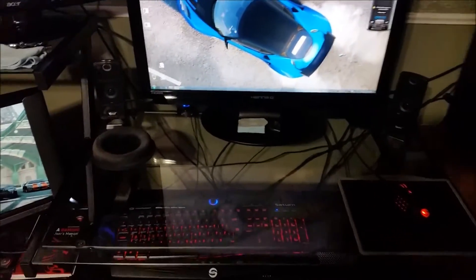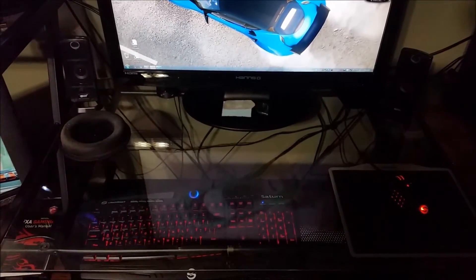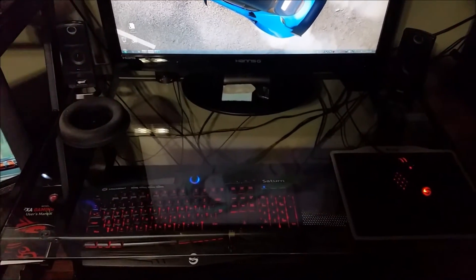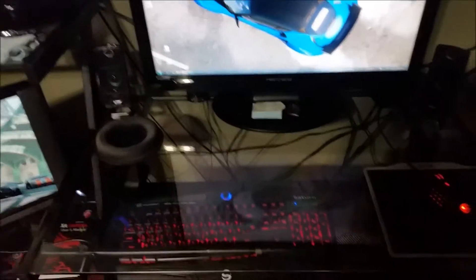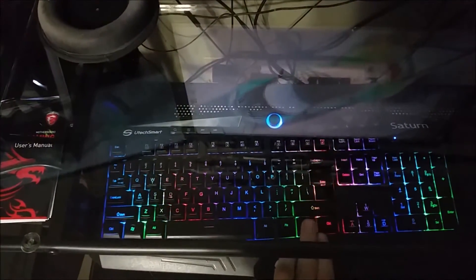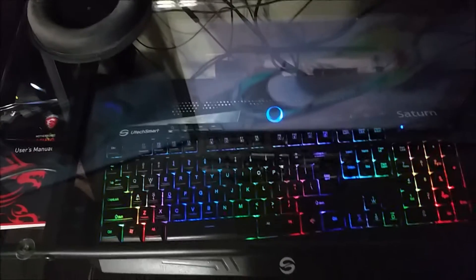We have my matching keyboard and mouse setup from Utech Smart. They're actually pretty much the same as the Razer setup but a lot cheaper. The keyboard doesn't have quite as much functionality as the Razer one, but still has plenty of features — multi-colored lighting with various settings, and there's a marquee mode too, though I can never remember which button makes it scroll.